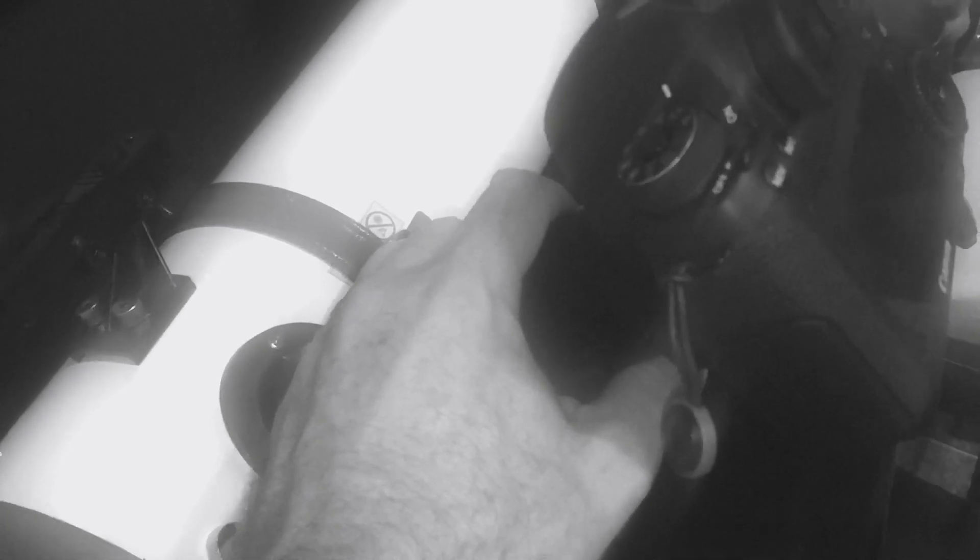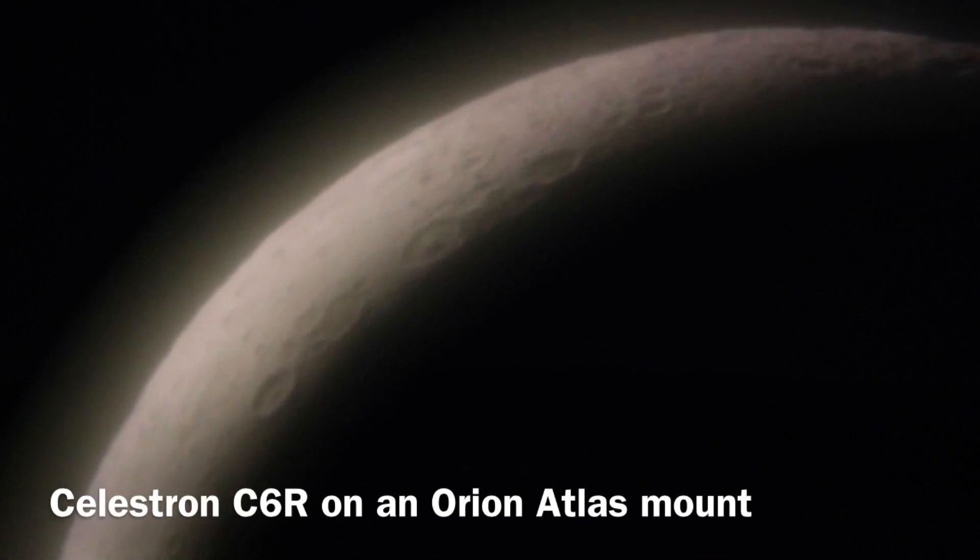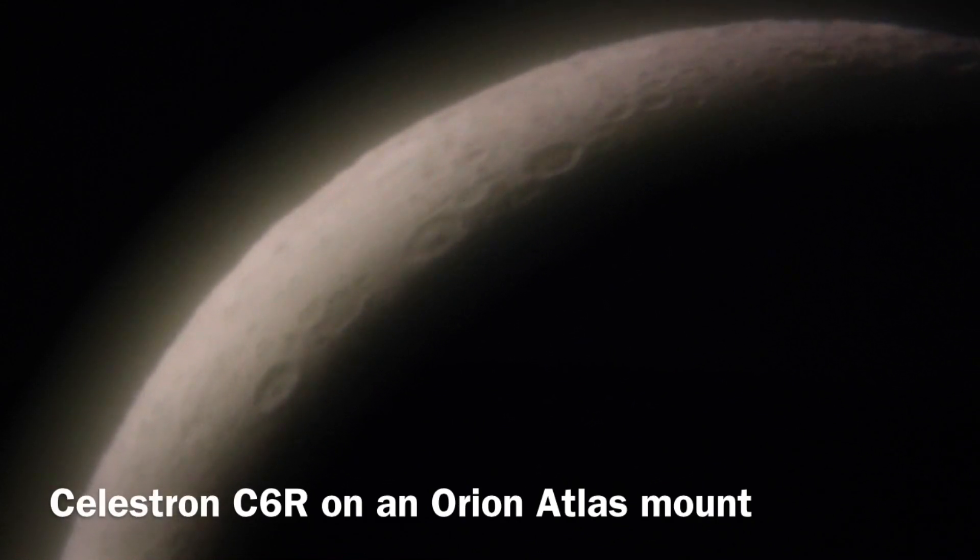When you're dealing with magnifications this great and extensions this long, you can see where it's torqued — when I let go it kind of bows from the weight of the camera on the end. Something you're going to have to deal with, so it's crucial to have a really solid mount and a strong foundation for the scope. One of the biggest drawbacks of eyepiece projection is seeing conditions, which are greatly magnified — any bad seeing will be amplified. I'm using a Celestron C6R, a relatively large refractor with 150mm aperture.